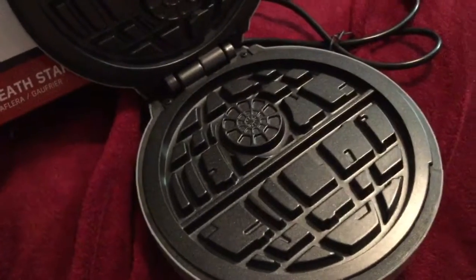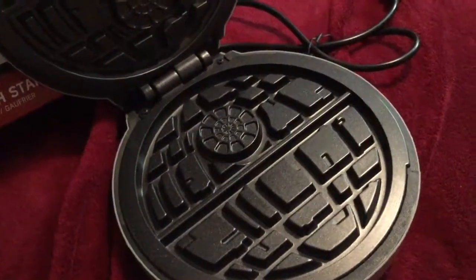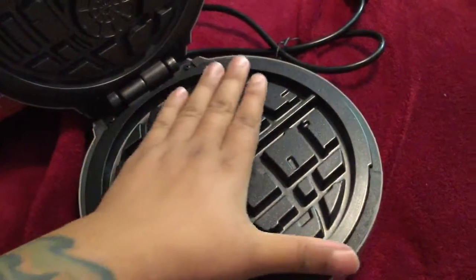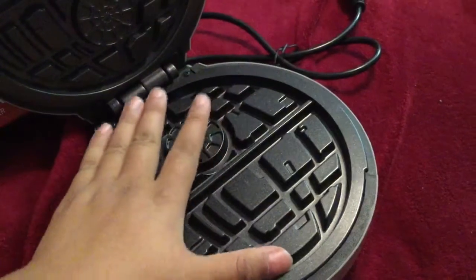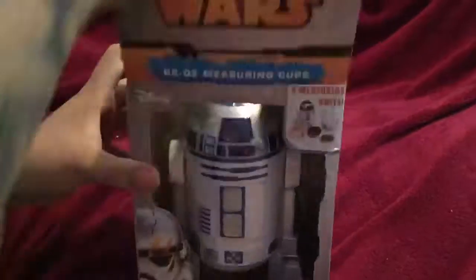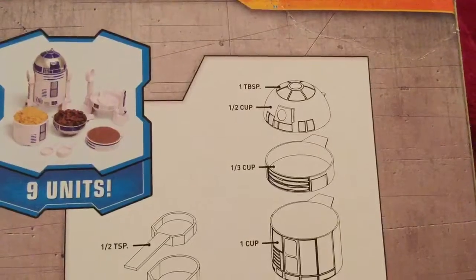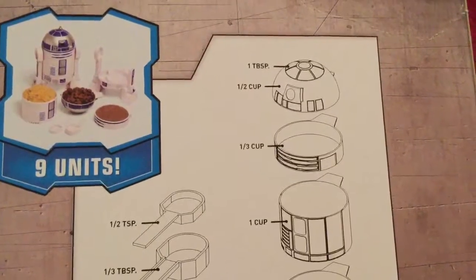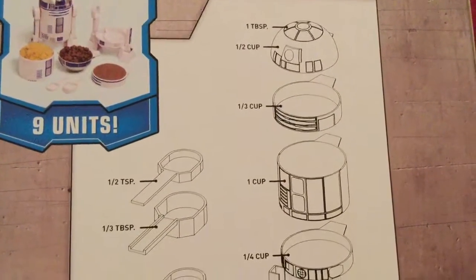That side and that side are both the same. The face of this is honestly a little bit bigger than I thought it was going to be — the box made it look smaller. This is the back of the box, and you can see the different measuring units.